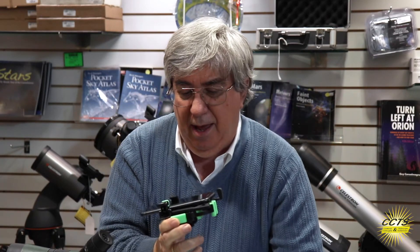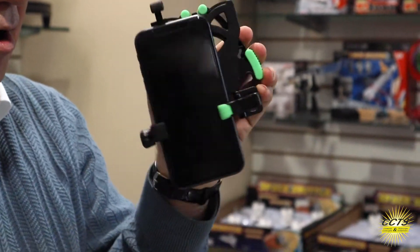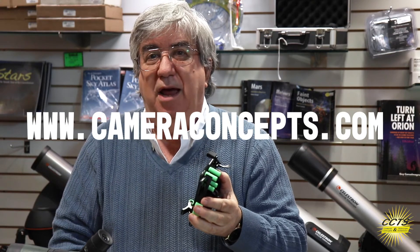It's only $59.95, in stock on our website at www.cameraconcepts.com. That's all for today — thanks a lot, and I'll talk to you again soon.